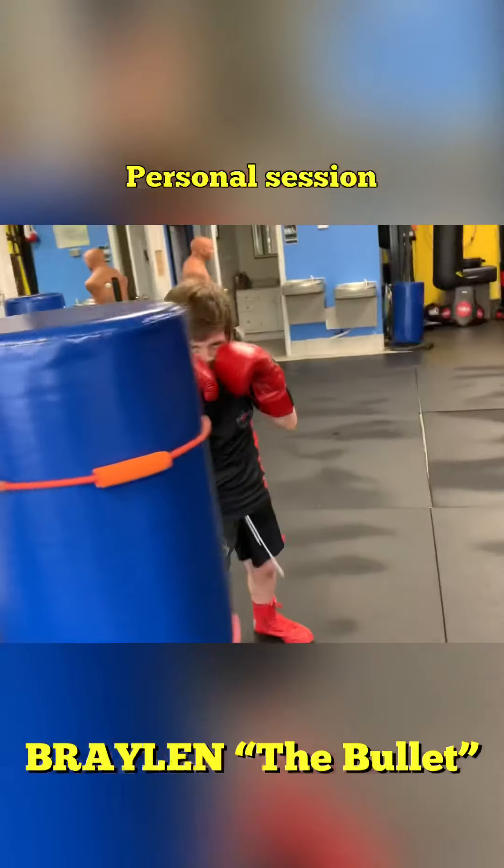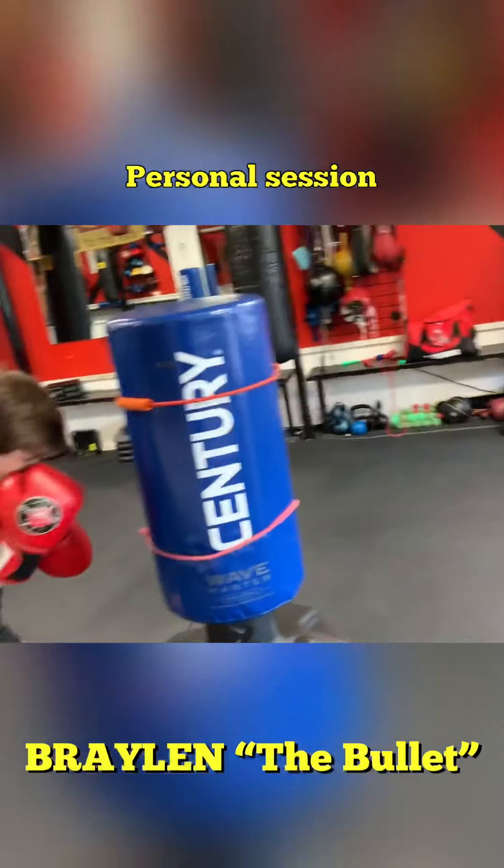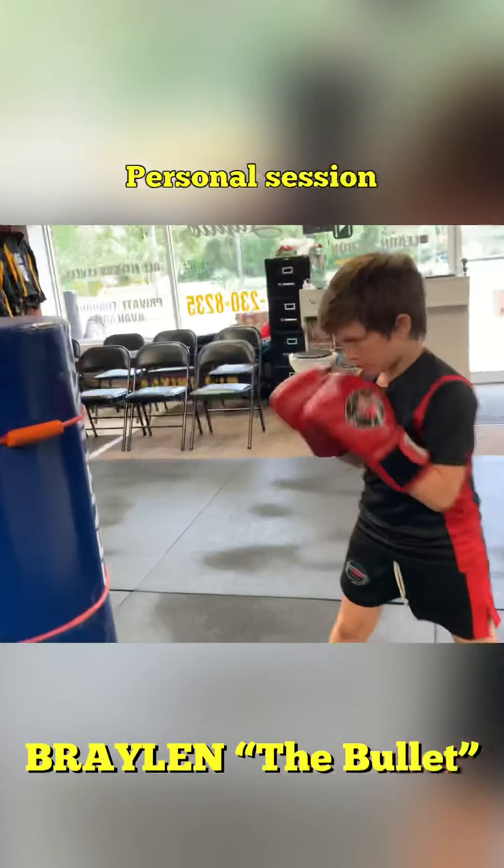Put the hands back high. Move around. Keep moving. Pop the jab. Pop.